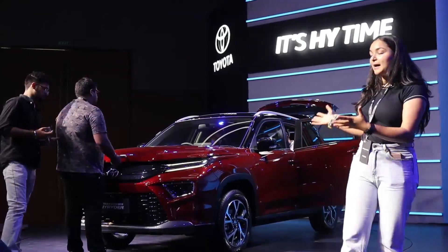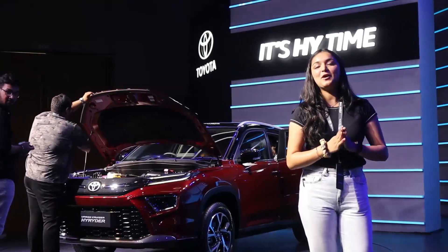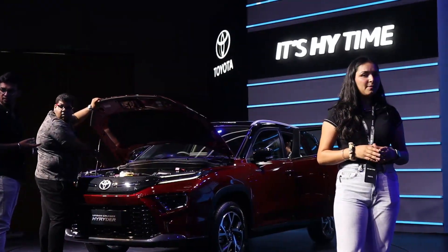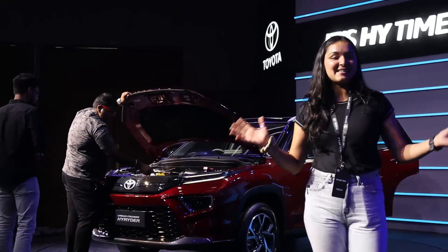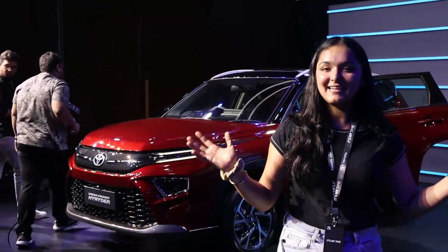This was my review of this amazing car — the Urban Cruiser Hyryder. I hope you enjoyed my video. If you haven't subscribed yet, don't forget to subscribe to my channel and like this video. Take care, bye-bye!